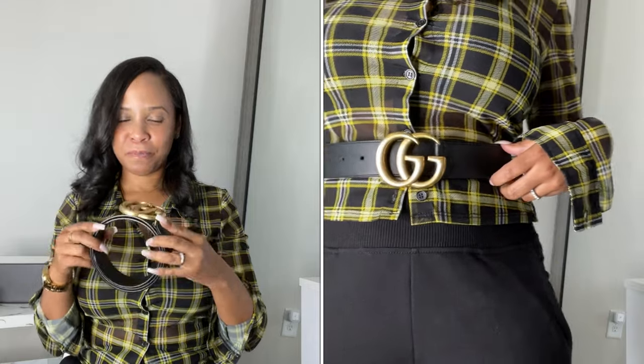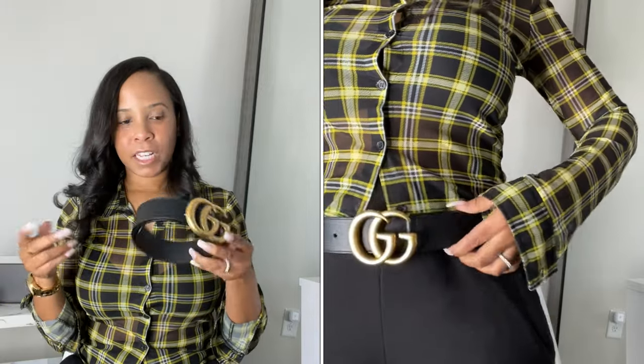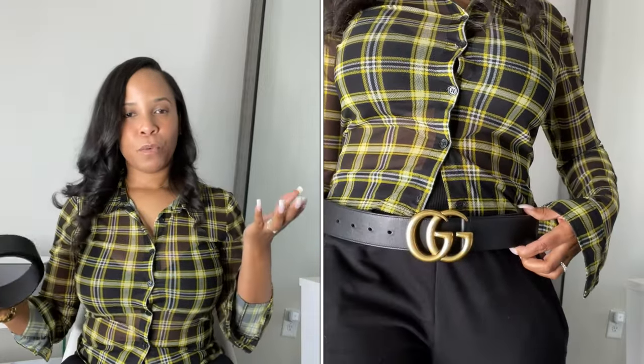I don't wear this belt anymore, but when I did I absolutely loved it. I like that the gold hardware is kind of toned down — not in your face and flashy. It goes well with gold jewelry and also white gold and silver jewelry. The buckle is more like rustic rather than a vibrant shiny gold. It's a cute belt and I'll insert some clips of me wearing it. I won't be selling it because it's versatile between gold and silver looks.